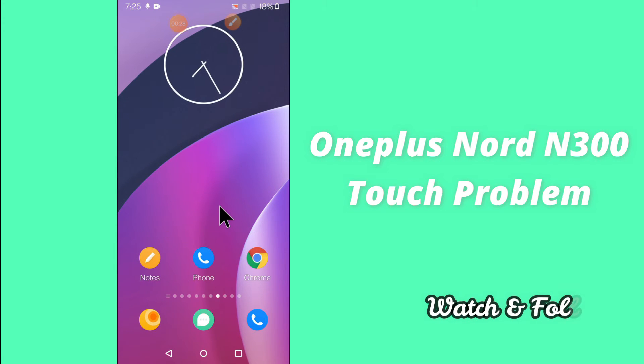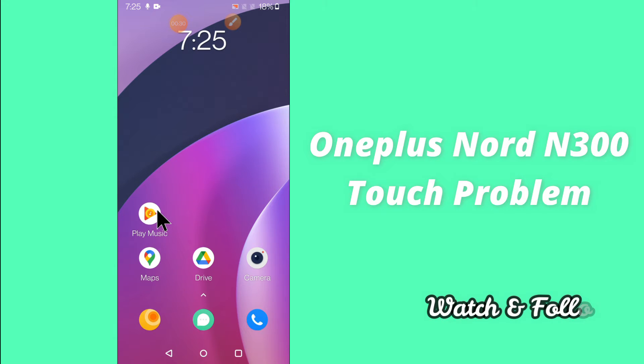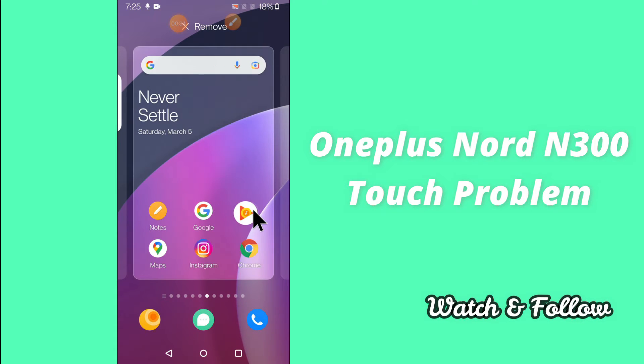To fix the OnePlus Nord N300 touch problem, first of all just tap on Settings, as I'm showing you in this video, and just follow every single step.